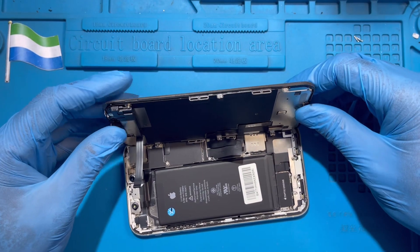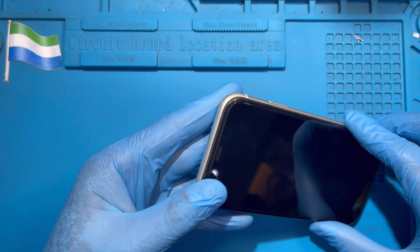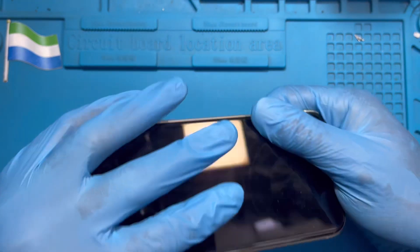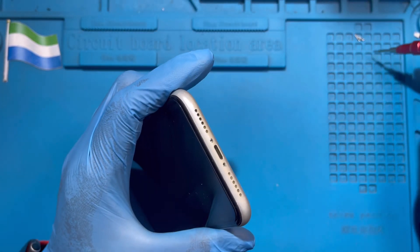After you place all the screws, you just close the phone like this. Start closing the top first — make sure the top is in perfectly like this. Then you close the bottom, close the middle. Then place back the screws — you took out two screws.